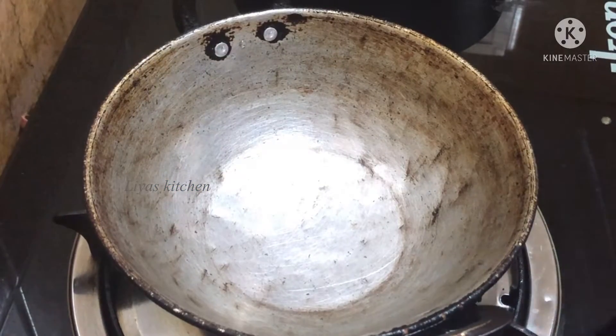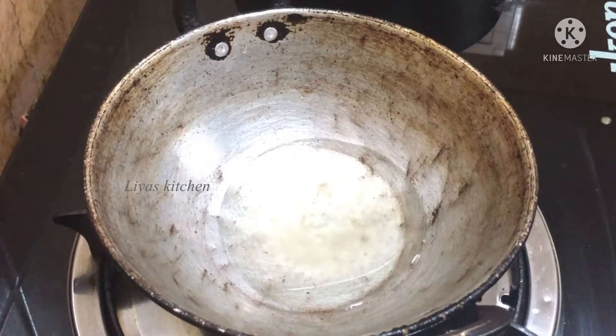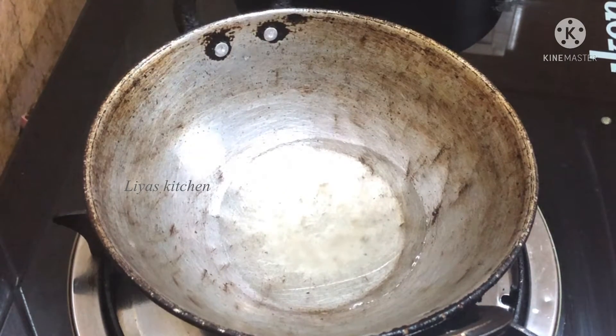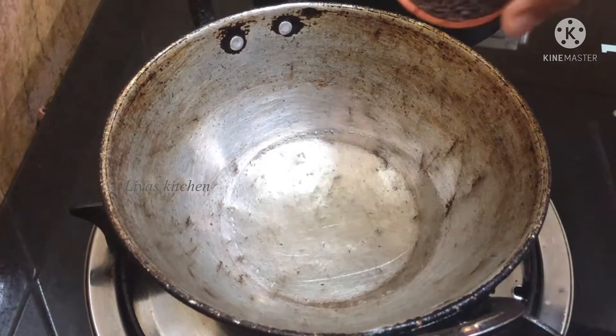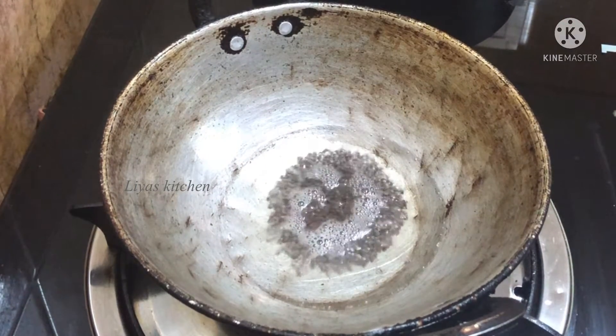Put the curry in the pan. I have to add some of the curry in the pan. When I add a spoon, I will add a spoon to the curry in the pan. Then I will add the curry in the pan.